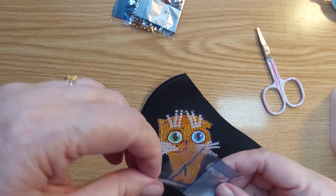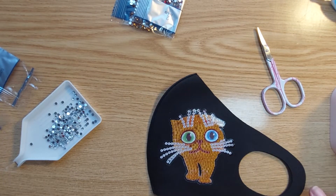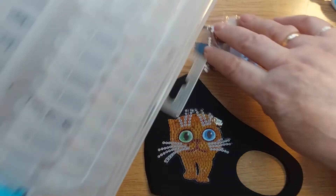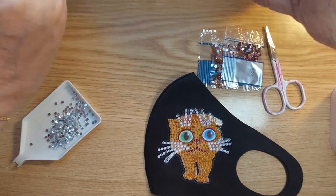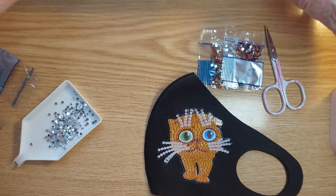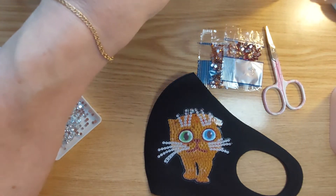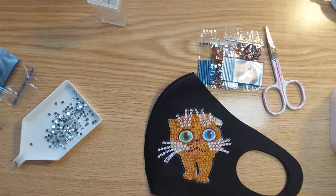There we go. This is number one. So this is your number one. There we go.